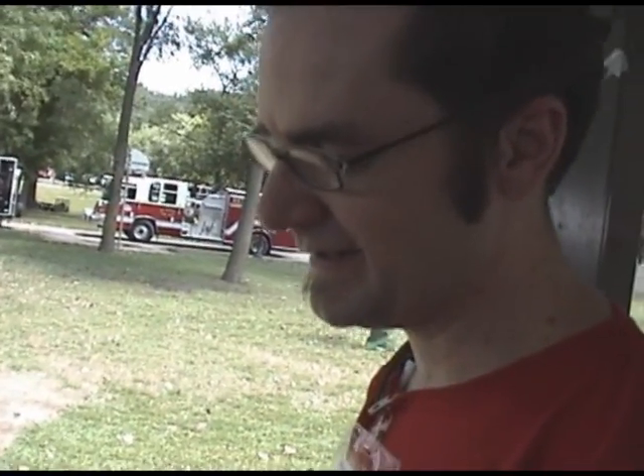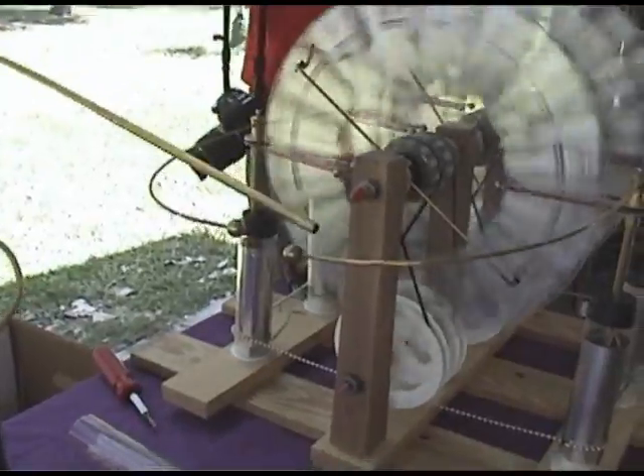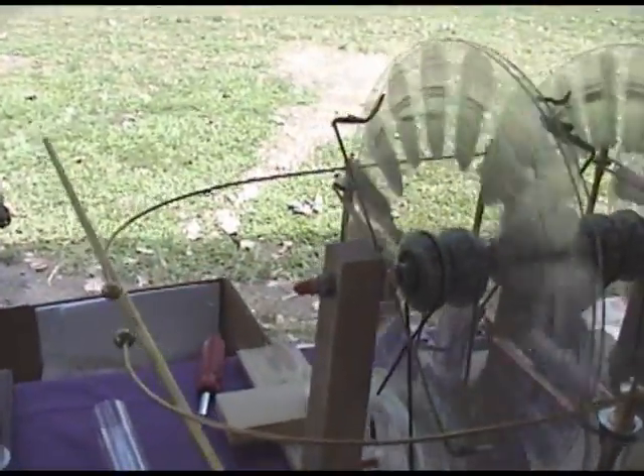Basically what this does is static electricity builds up in the two discs rotating in opposite directions. It has a charge that goes from one side that's positive and negative, and then they seek each other and discharge.